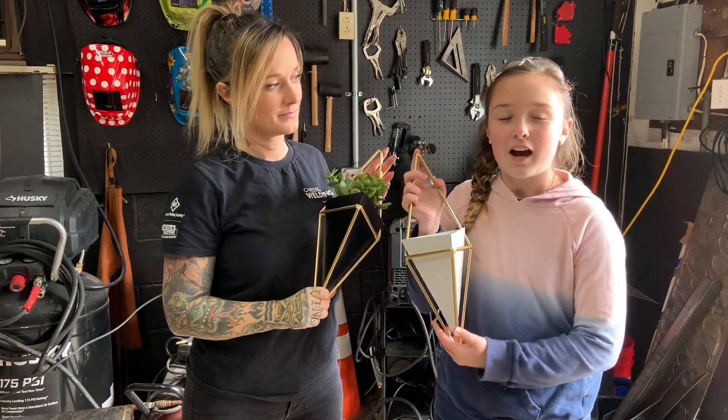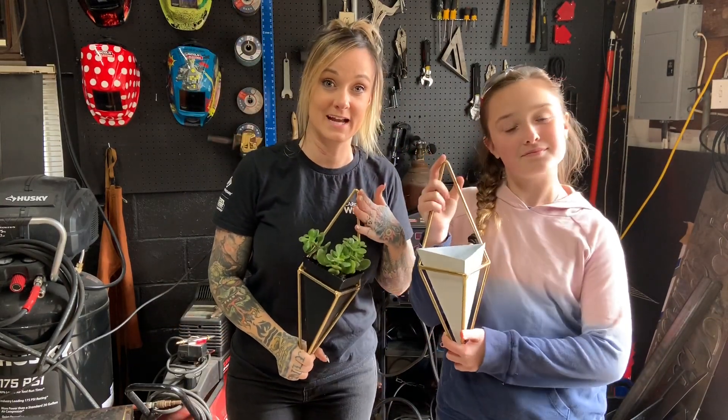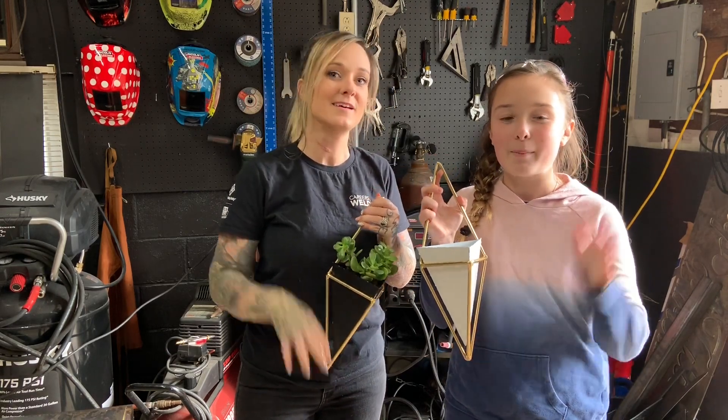Here's my finished project. I hope you guys like this video. Be sure to tag the American Welding Society and Underground Metalworks in all of your springtime projects. Thanks for watching. Bye!